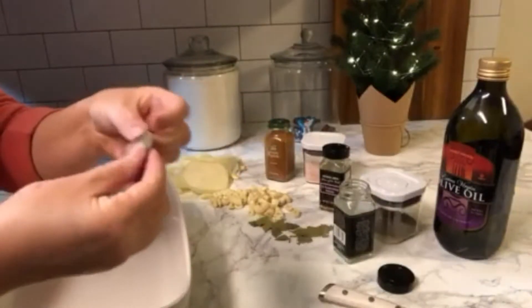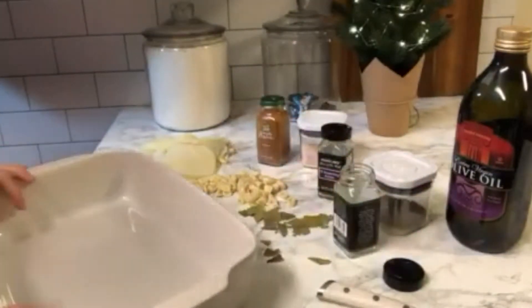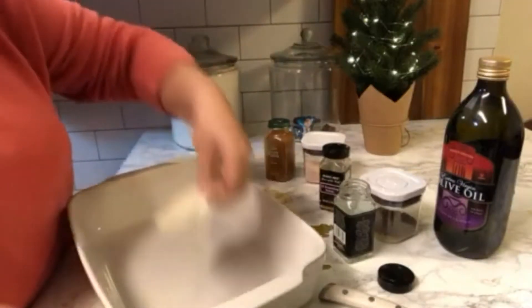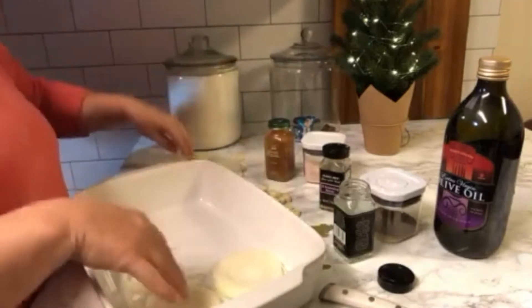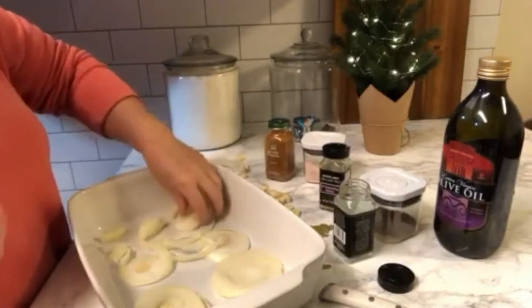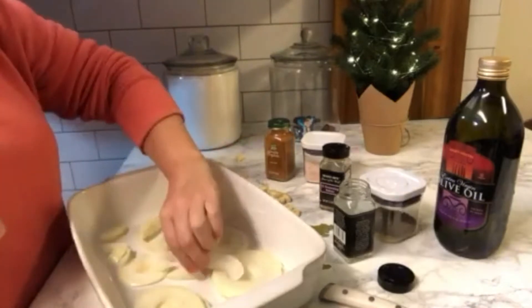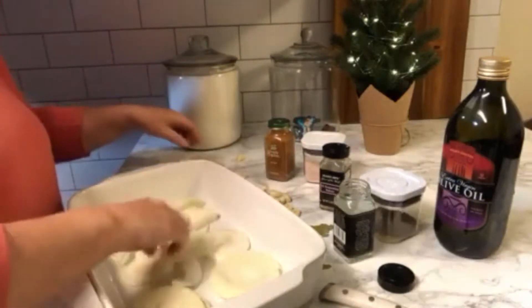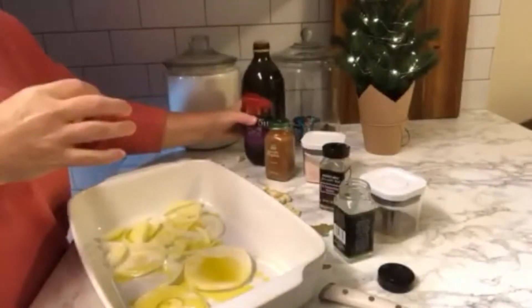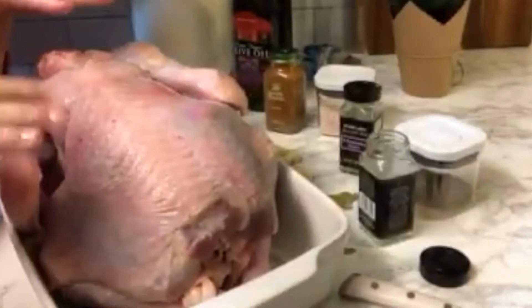Here I have a bay leaf — just break it into smaller pieces. I have a pan, and what I like to do is put onion in the bottom of the pan under the turkey. This way the turkey is not gonna stick to the pan, and it's gonna absorb the onion flavor — it just gives extra good flavor to the turkey. I'm gonna sprinkle with olive oil. Now I'll bring in the turkey — here I have a turkey already pre-washed.